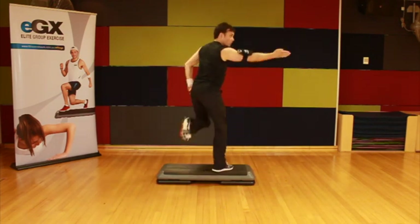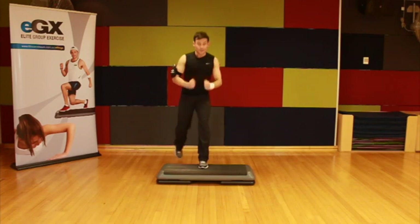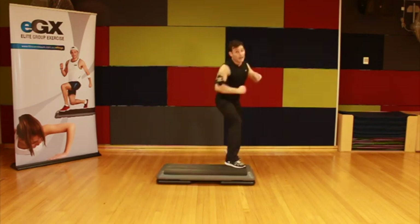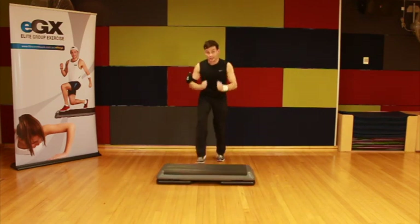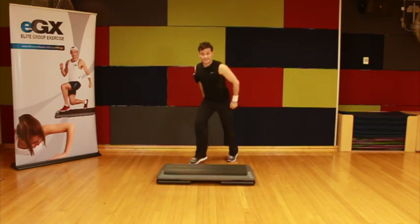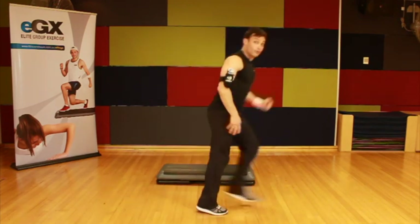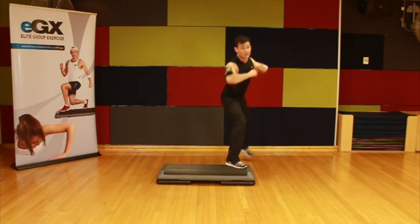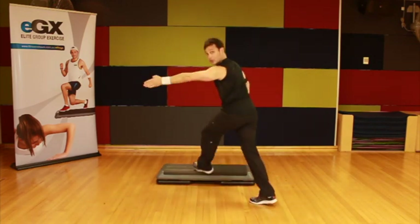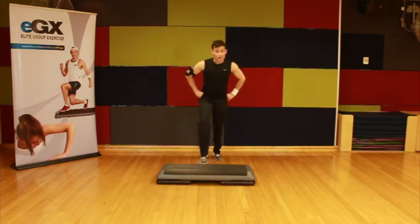Switch curl, basic step in the middle, side leg raise. Now I want to add, when we get to the right side, direction to the second leg curl and the basic step. The second leg curl I'm going to put on the floor — the basic step will go over the top, and we'll finish with that side leg raise. So the second leg curl goes on the floor, the basic step becomes an over the top.